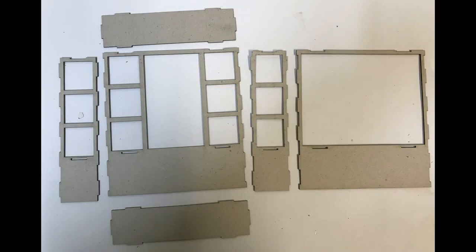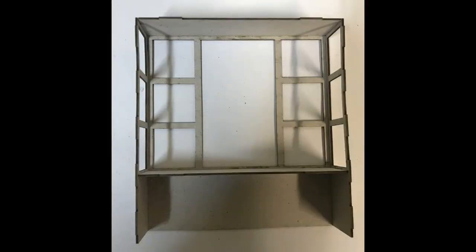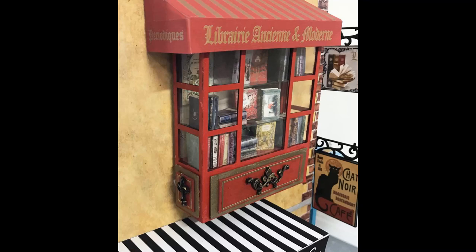The window I'm using is very similar to the larger one — it's just half the size. It comes with mostly the same pieces: the front window piece, two side panels, a top, and the lower shelf. The difference is it comes with a back that is open, so if you have an opening in your structure, you'd be able to see all the way through the window into the shop. In my case, I'm hanging it on a wall, so I wouldn't use it that way.